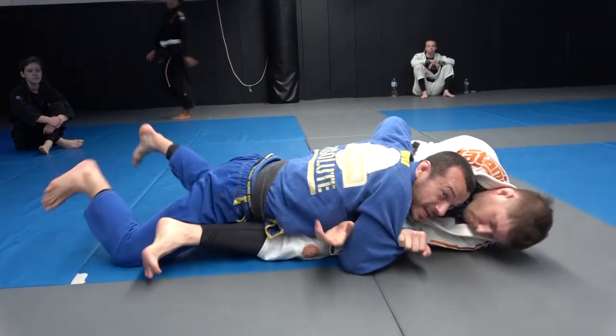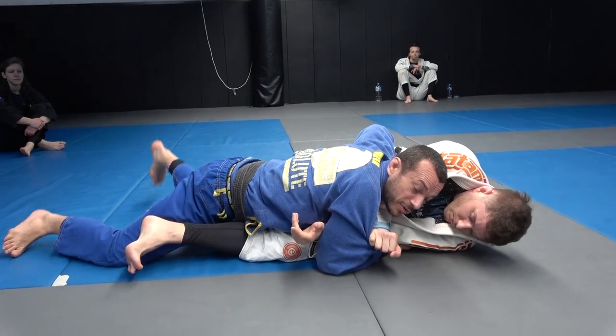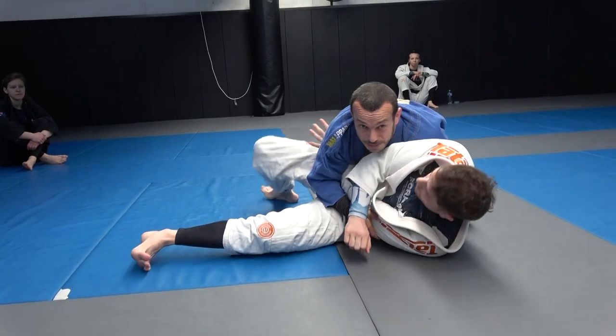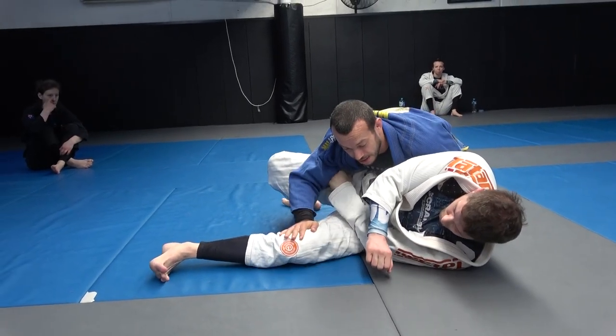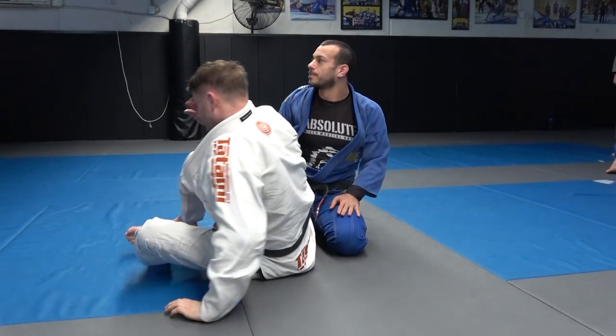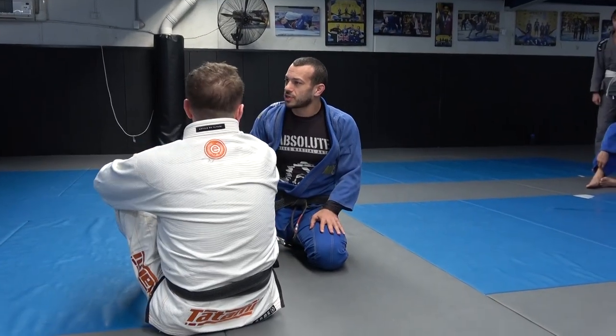I've already got this position — there's only one thing to do with it. Even when I go to pass at the end, if he starts trying to get up he's going to really expose his back. So let's do some specific training.